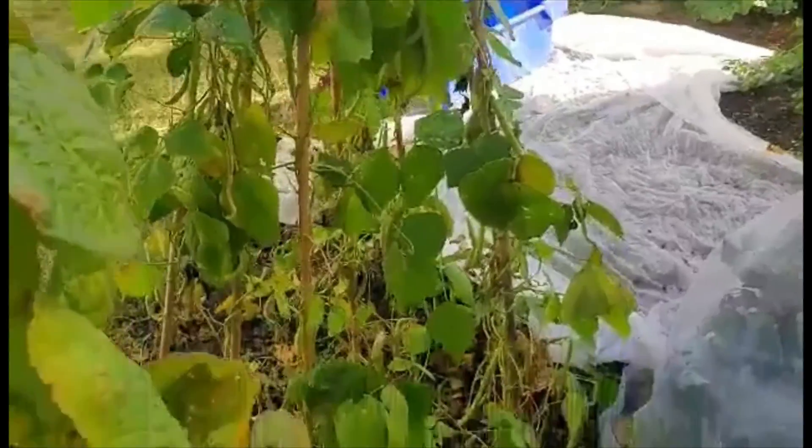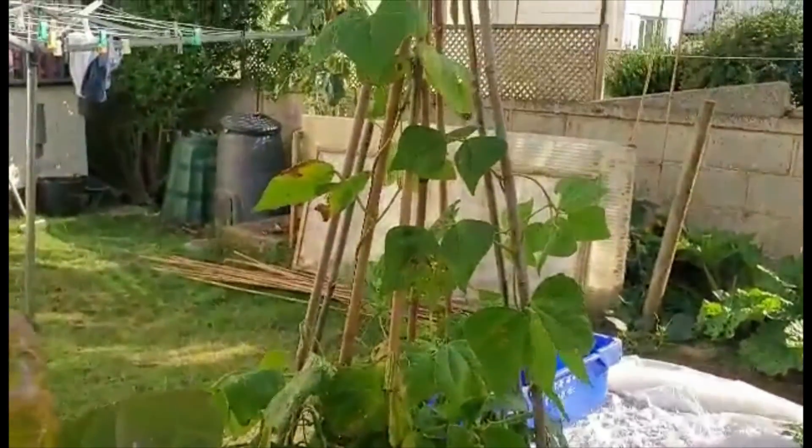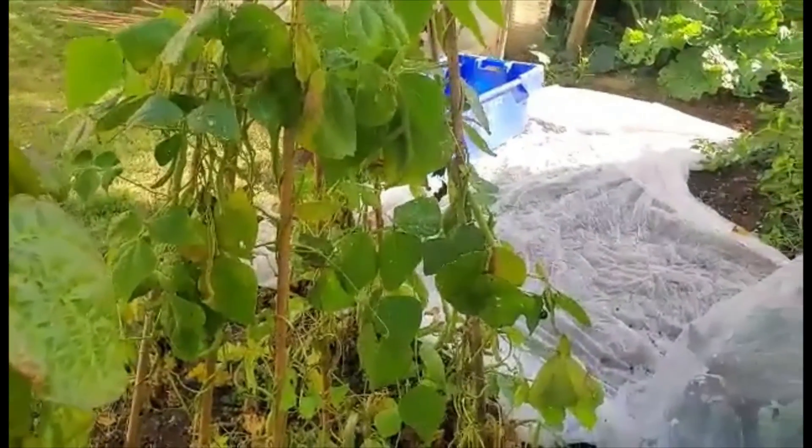These are cobra French beans, clam French beans. They've been a very nice French bean to eat — they get nice pods on them. So I'll be keeping those for seeds as well.